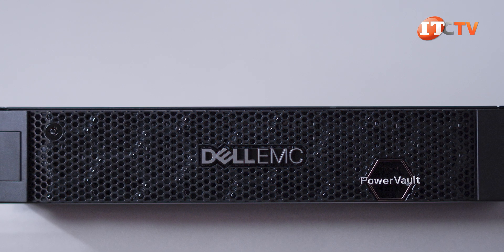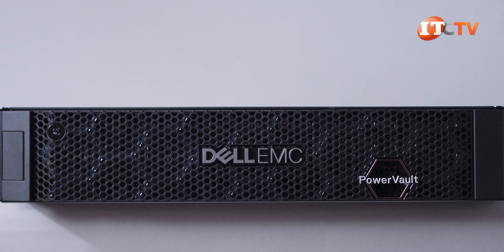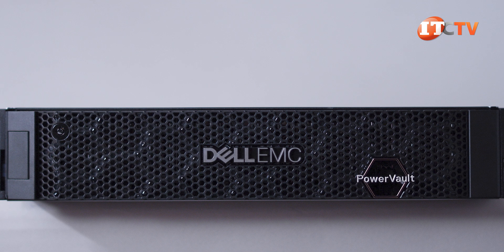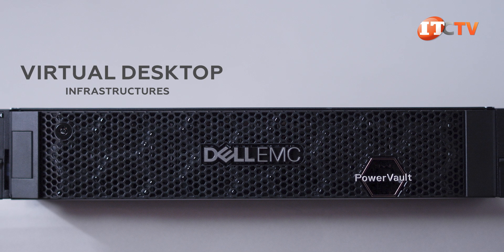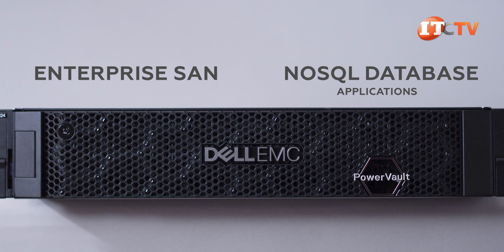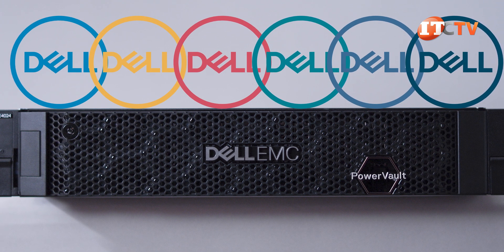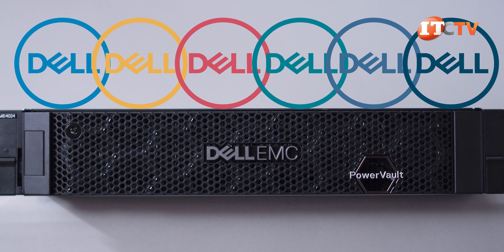The expansion units don't have the controller units and only have I/O modules instead. They also look exactly the same as the enclosure control units. In fact, you can configure the controller unit as an expansion enclosure too. These systems are a fit for a number of different workloads, including virtual desktop infrastructures, NoSQL database applications, enterprise SAN, low latency, high performance computing, and more. PowerVault appliances will fit in seamlessly with your existing Dell PowerEdge products, providing easily scalable data storage for your network.